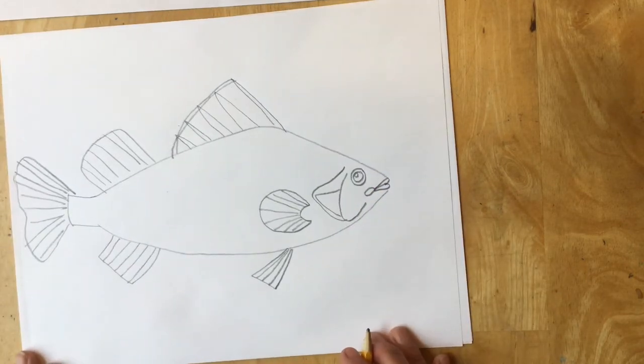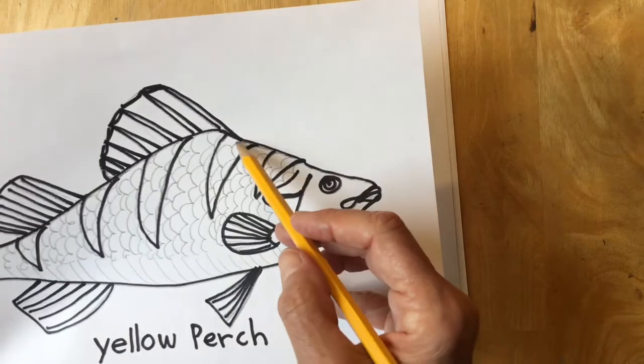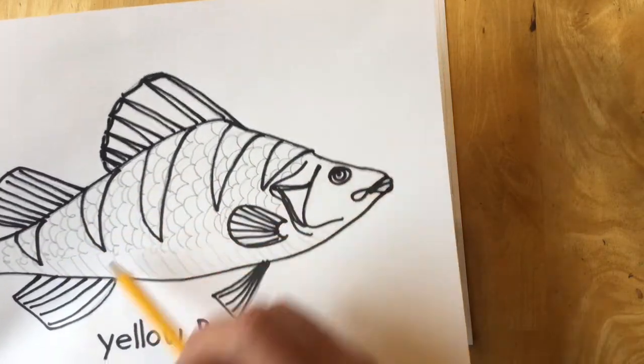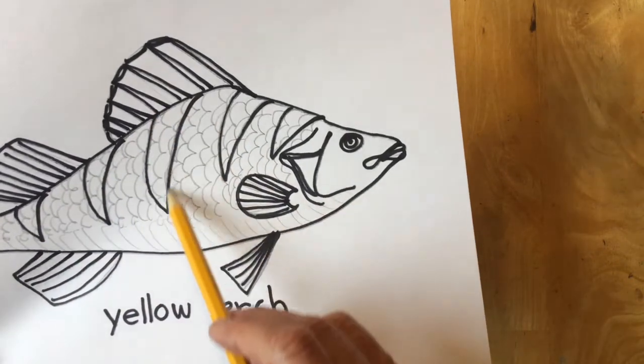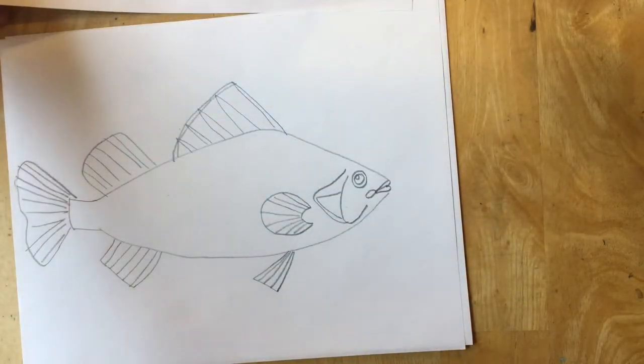I need to make the important markings on a yellow perch. A yellow perch has dark stripes on its back that are fat and get skinnier — they're like a letter V. I'm going to make long letter V's on the back of my yellow perch.